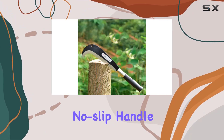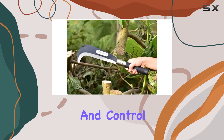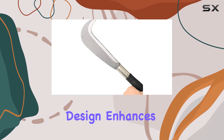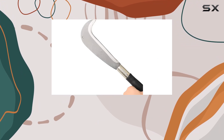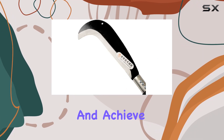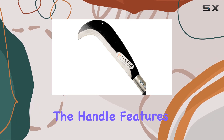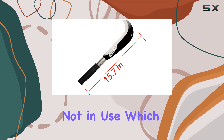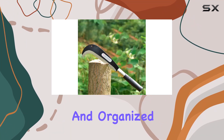The ergonomic no-slip handle is designed for comfort and control, reducing hand fatigue during extended use. Its balanced design enhances cutting power, allowing you to maximize your effort and achieve cleaner cuts. Additionally, the handle features a peg hole, making it easy to hang and store when not in use, which helps keep your workspace tidy and organized.